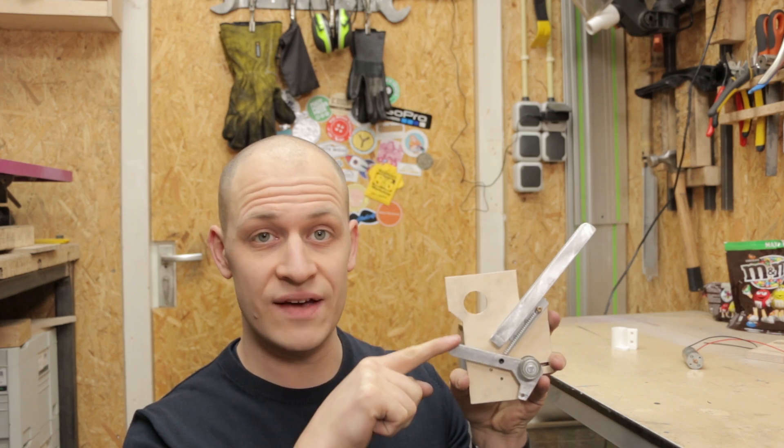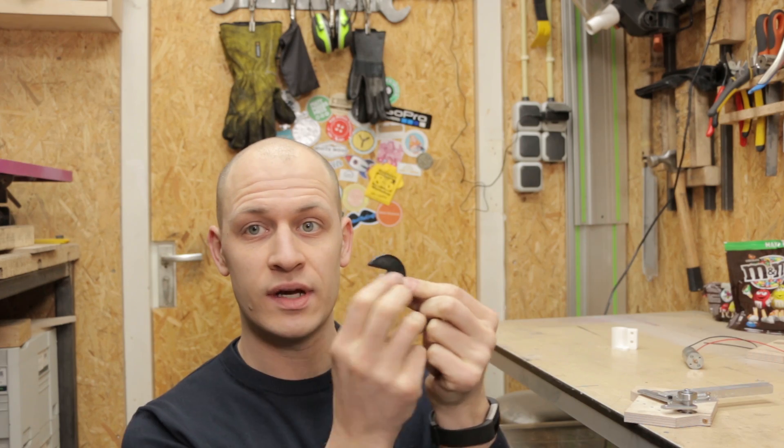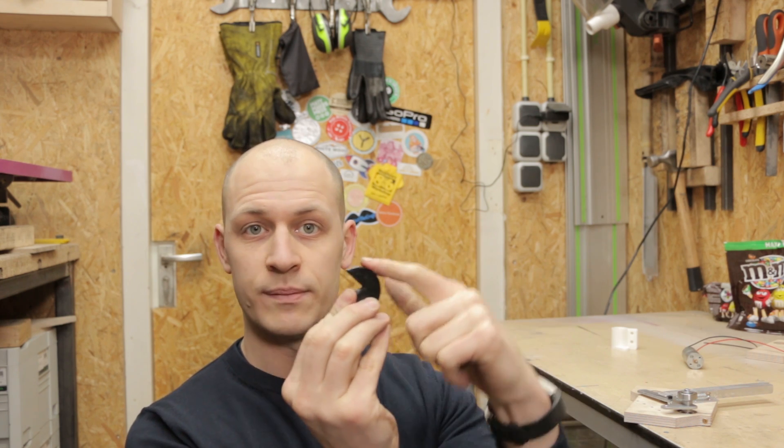To shoot an M&M you need to pull this lever back and then release it. I don't want to do it by hand, I want to do it automatically. So I printed this little thing that you can put on a motor and when it turns it will push the lever back because it has this moon shape on it. I'll mount it and then I'll show you.